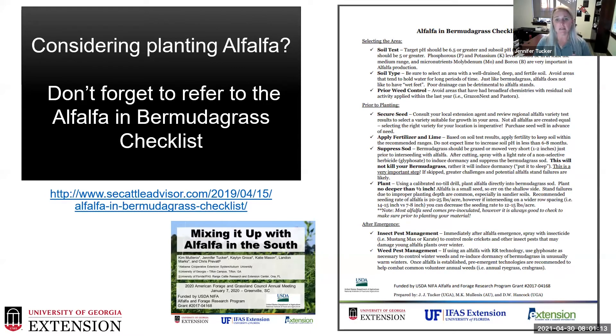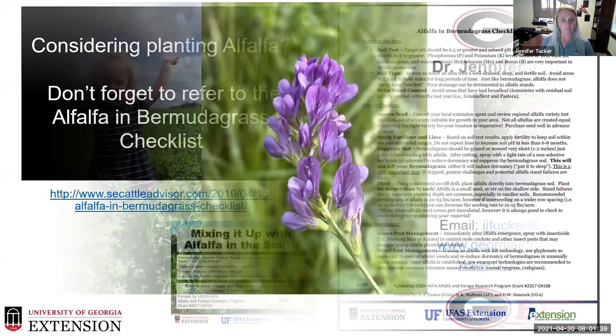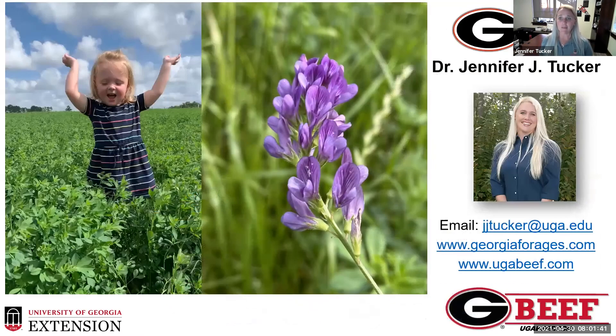If you'd like to attend an alfalfa in the south workshop in person, we are hopeful that COVID restrictions will be lifted by September and we'll be hosting an in-person workshop at the Better Grazing Program here in Tifton, where the ongoing defoliation management project is currently running. With that I'll take any questions — I know that was a lot really fast.